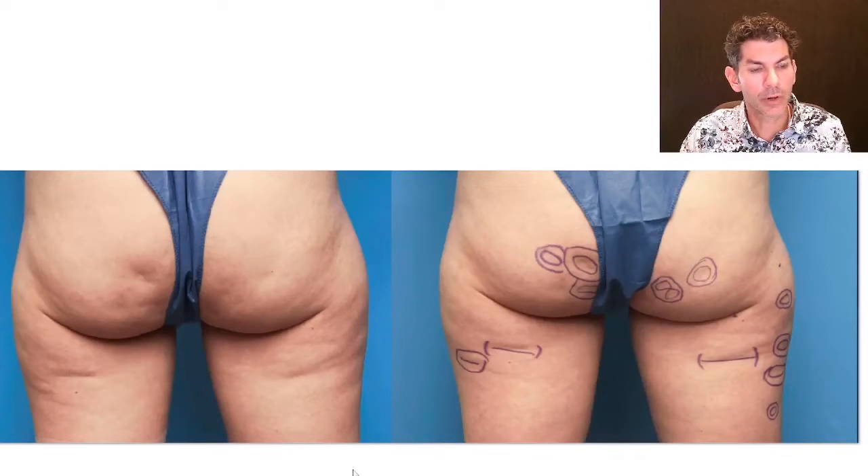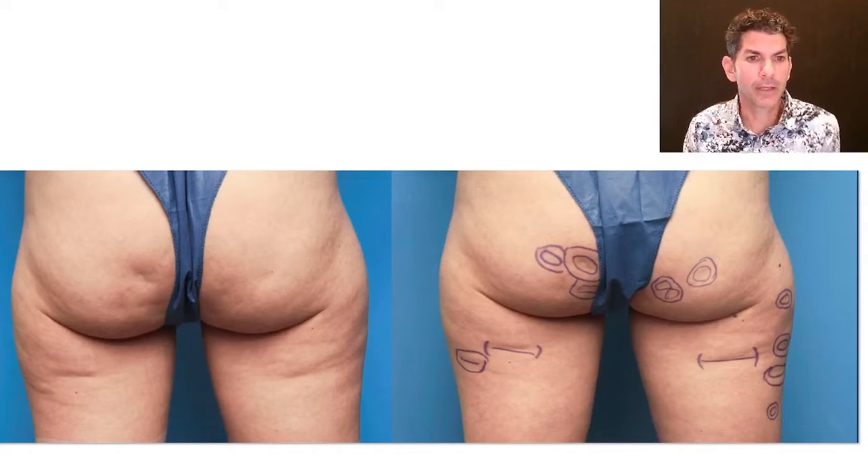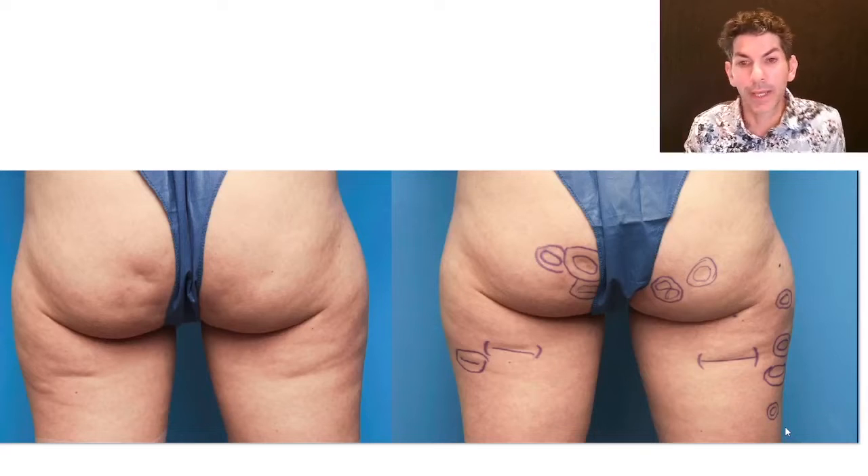On the left we see a patient — she is in her late 40s, in good physical condition with no excess fat on her body but still has some dimples. On the left is the before picture and on the right are the areas we are going to treat. On the left posterior thigh we see a circled area with a line in the middle — the line is the indentation. In the central posterior buttock area we have several depressions, one large one and several satellites, and then on the right buttock we also have several lesions that we are going to undermine and improve.